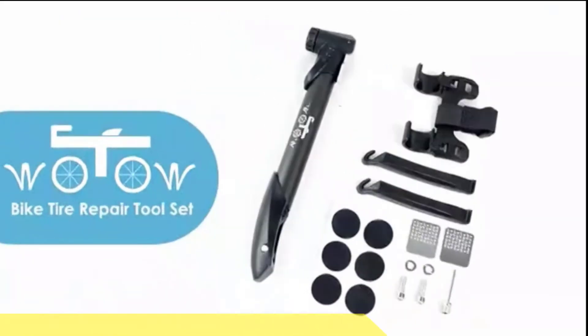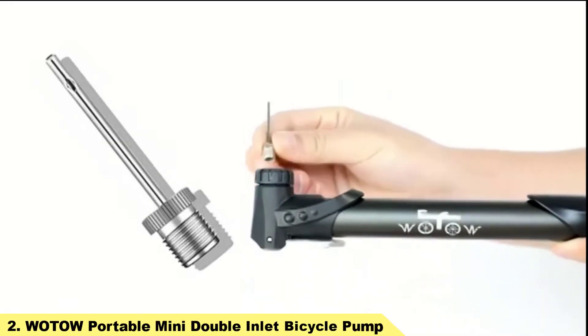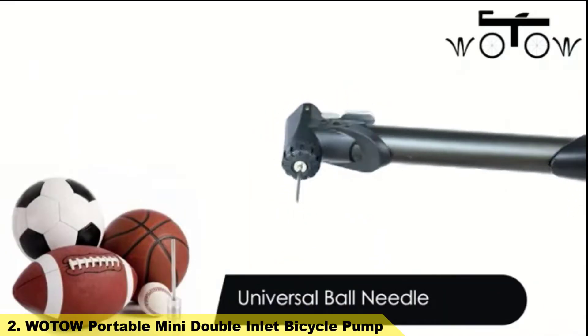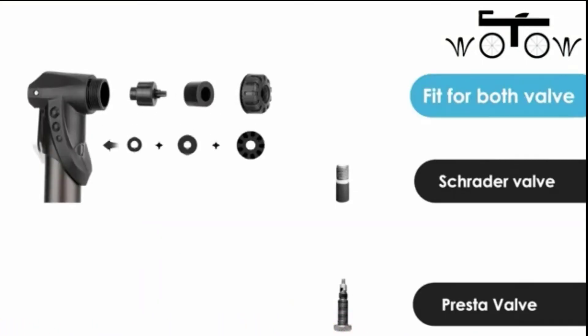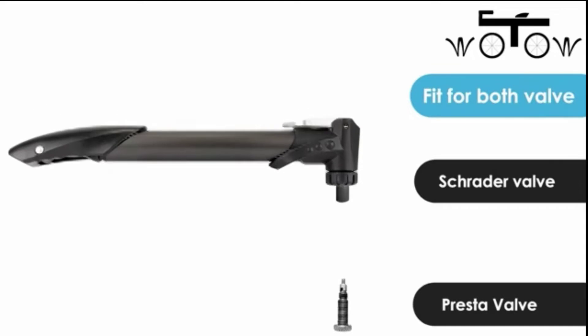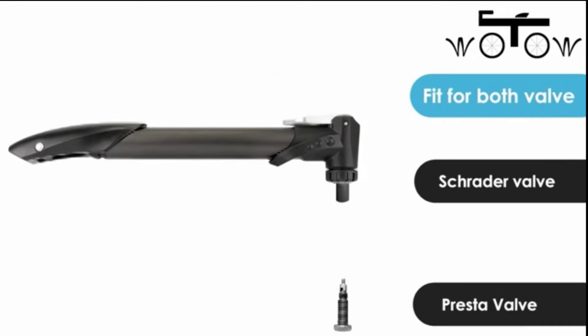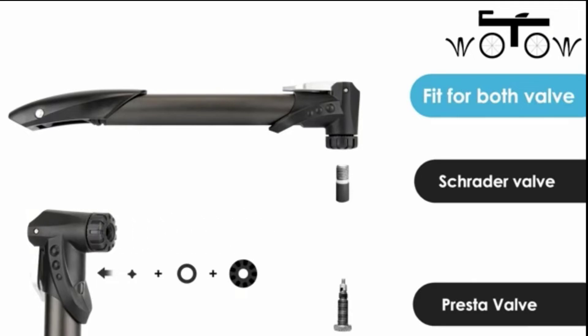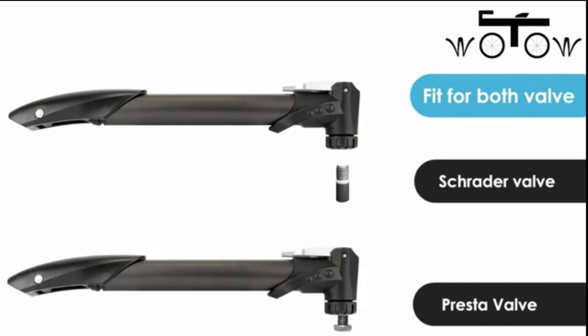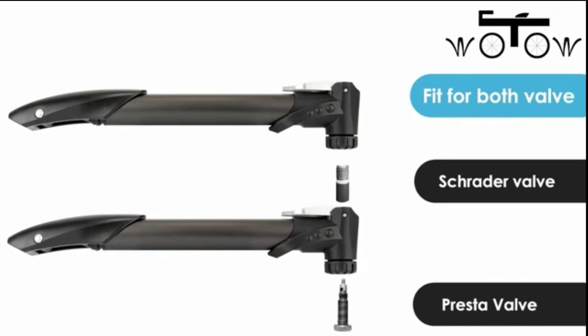Number 2: Wotau Portable Mini Double Inlet Bicycle Pump. The Wotau bike mini pump features a unique design which makes it continue inflating on both push and pull of the piston. It offers high pressure up to 100 PSI, and the lock wrench ensures no leaks and quick inflating.